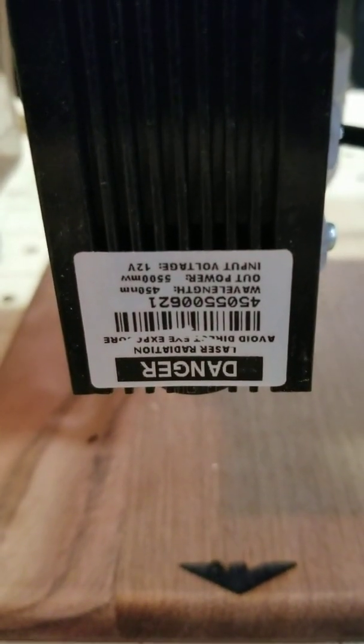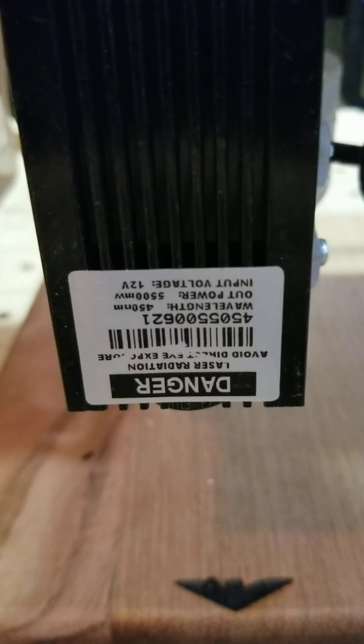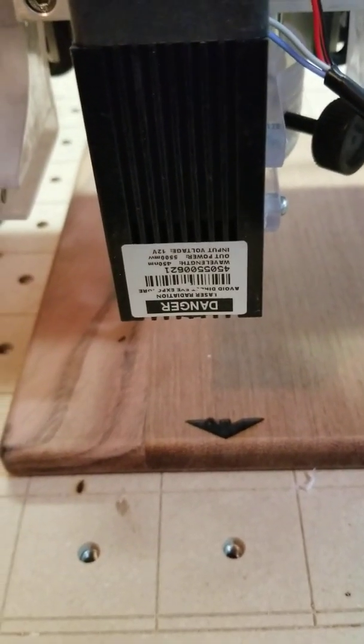This is a 5.5 watt laser. When you're purchasing these — Banggood and everybody has them — just make sure you're looking at the optical output. A lot of them are advertised as 15 or 20 watts, but they don't actually put that out for actual burning.